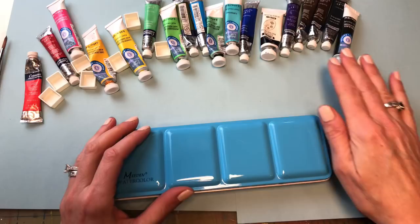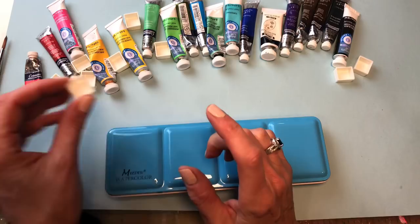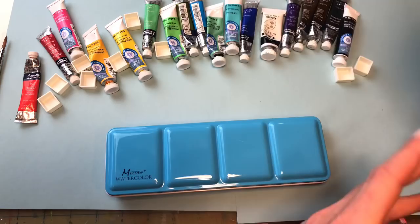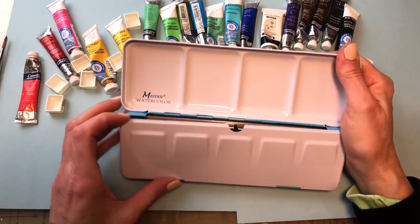I have my colors laid out here. I don't have a ton of colors but I have a good amount. One trick is when you have the pan, write the name of the color on it because you might forget which color it is — that could be a problem later on. Sometimes you can notice it when you're painting, but not always. If you have a lot of colors you're going to want to write the name on the little wells.